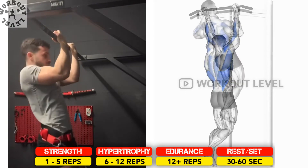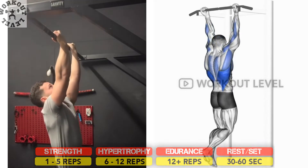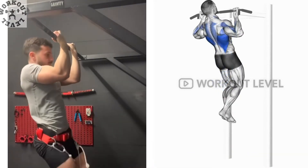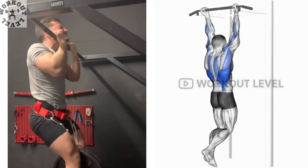Grab the bar with both hands facing you, just wider than shoulder width. You may need to jump or use a step. Pull yourself up with your back and biceps, then lower yourself back down carefully.